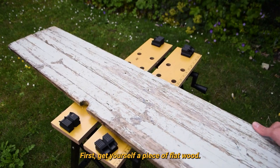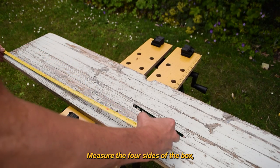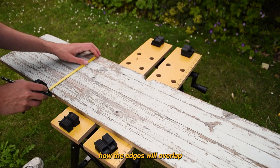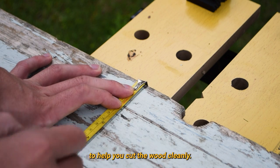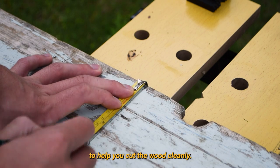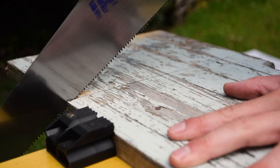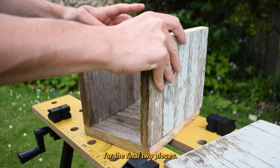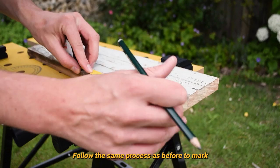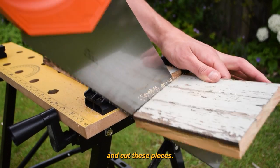First, get yourself a piece of flat wood, measure the four sides of the box, taking into account how the edges will overlap, and mark the wood accordingly. Then draw guidelines to help you cut the wood cleanly. Now you can begin cutting. When you've cut the four main pieces, you can set them up and measure the ends of the box for the final two pieces. Follow the same process as before to mark and cut these pieces.